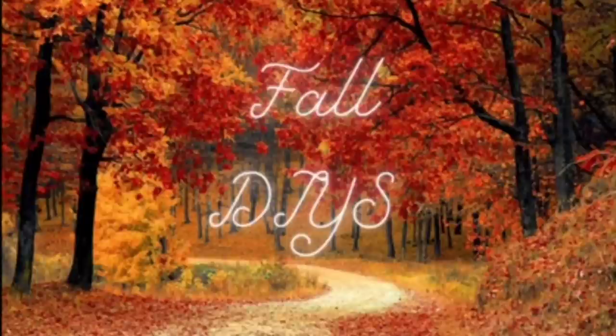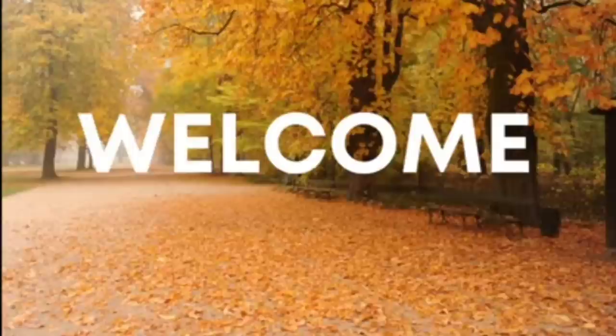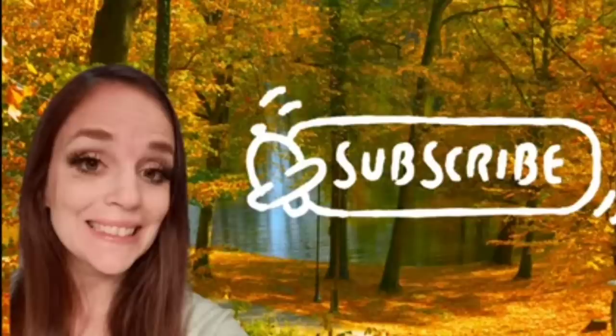Hey guys, my name is Amanda. Welcome to my channel. I'm so happy to have you here today. I am going to be sharing another fall video, so if you like what you see, please consider sticking around by hitting that subscribe button and also choosing an option on the bell next to it. Giving me a big thumbs up really helps me out here on YouTube and I appreciate it. Without further ado, let's jump into the DIYs.